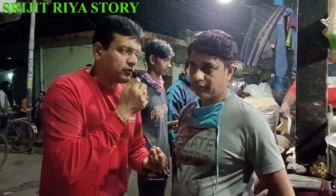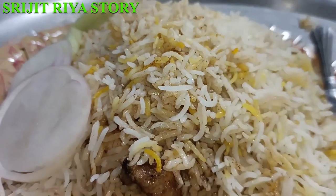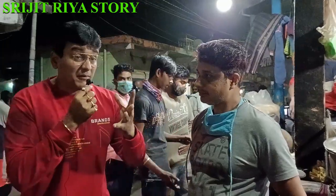How many of you have tried your dad's biryani? How many of you have a solo biryani? How many of you have had chicken biryani, regular biryani, or turkey? All of you have a lot of food available.